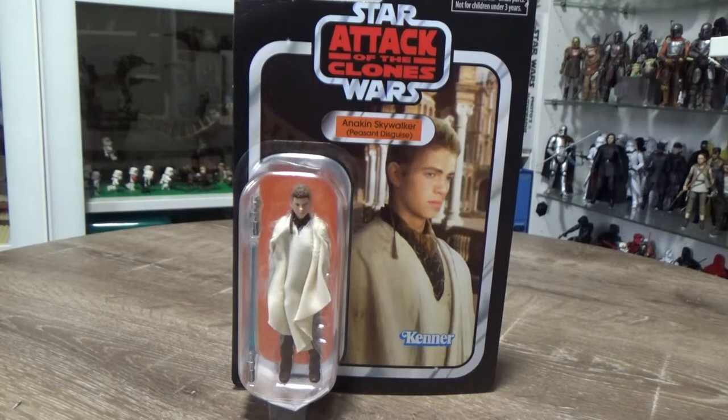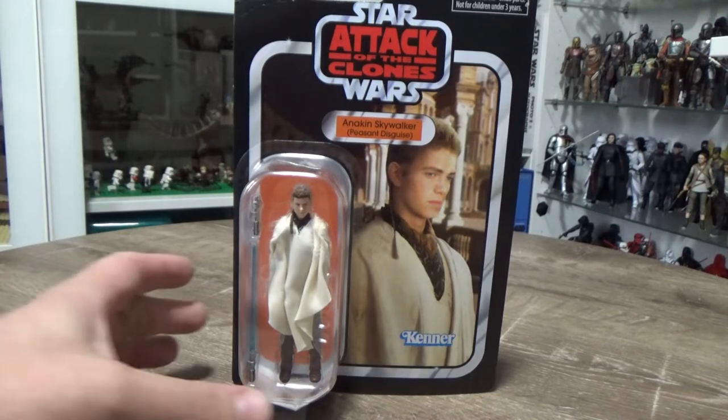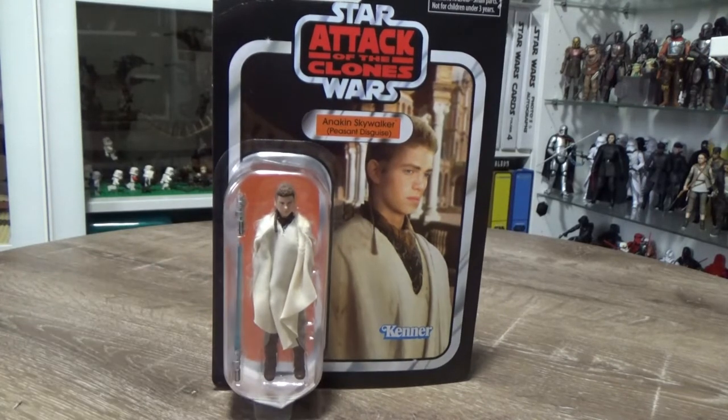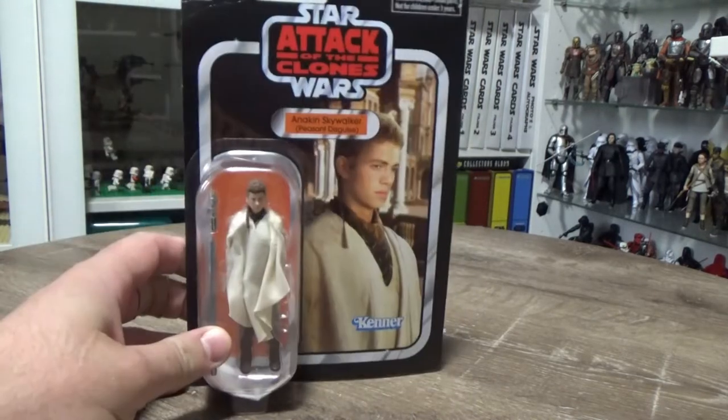Hey Star Wars fans and vintage collection figures, welcome back to another Star Wars the Vintage Collection action figure review. We're looking at one that has sort of slipped past over the past few months. We have Anakin Skywalker Peasant Disguise from Attack of the Clones — this is one of the re-releases that I wasn't interested in getting, but of course I have become the very thing I swore to destroy.